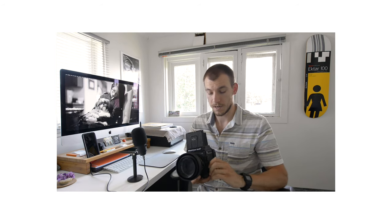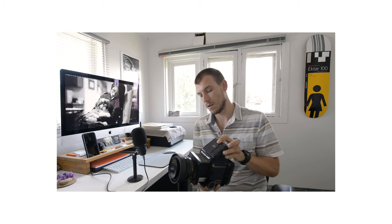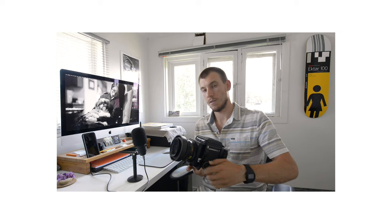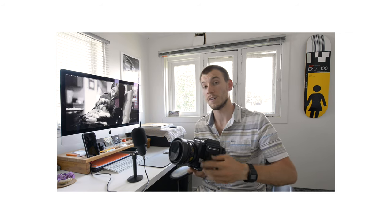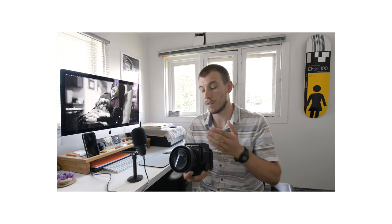Another really nice thing about this camera is the way that it focuses — it actually uses a bellows system. As I'm focusing in and out, you can see the camera is actually moving the lens further away from the body. This allows you to get really close to a subject and focus, getting almost macro-like quality images with just your standard lenses. On the Pentax 6x7, you have to use extension tubes, which means taking the lens off, adding the tube, then putting the lens back on — a convoluted process that this simplifies.